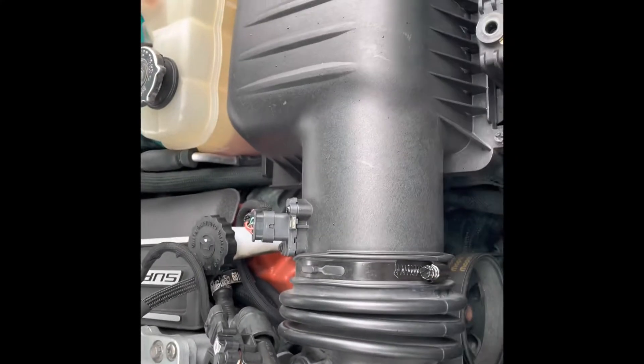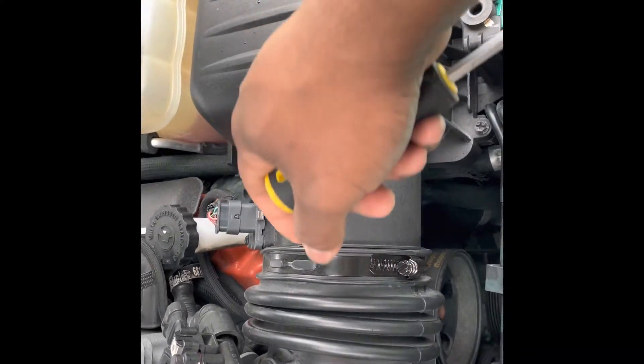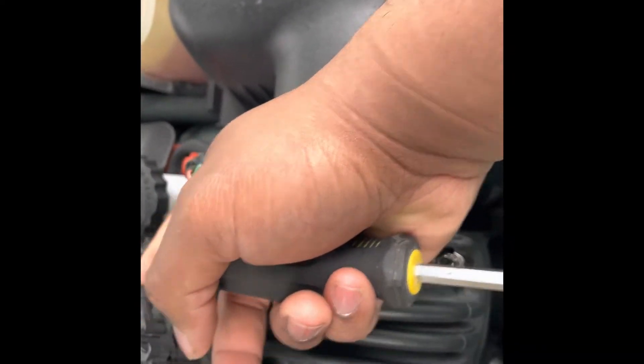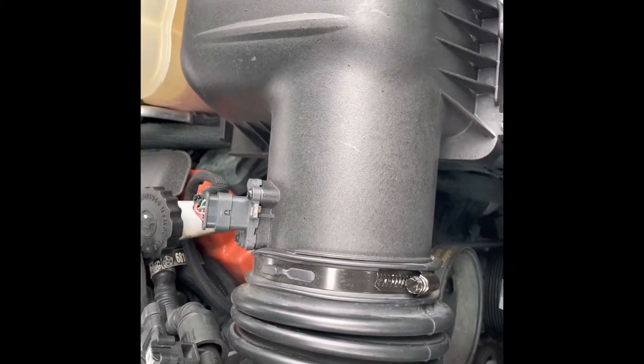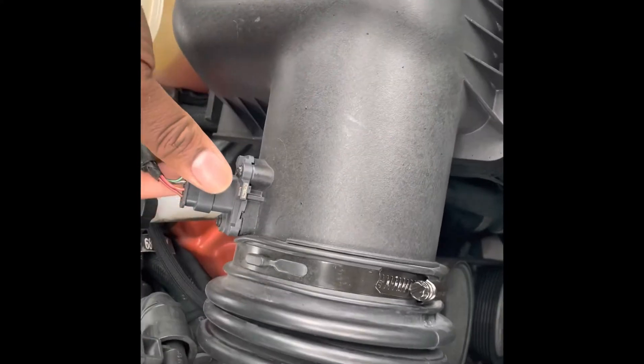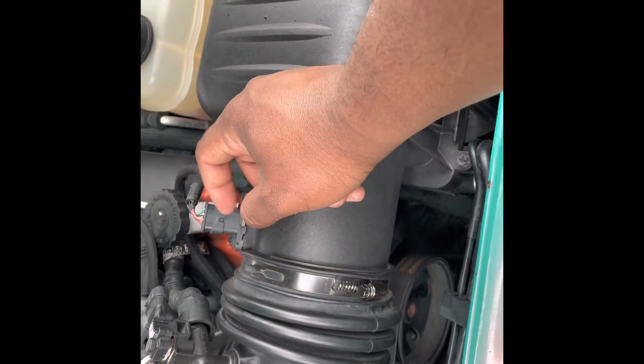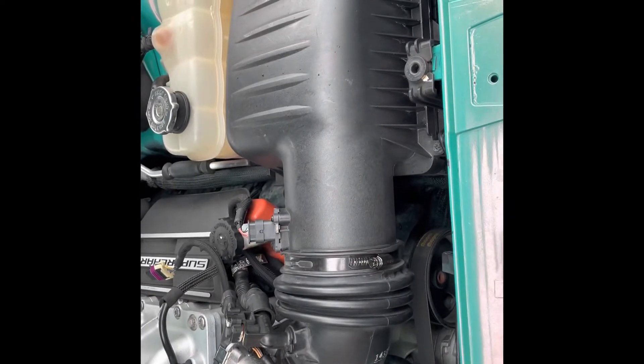First thing I'm gonna do is take these off with the flat head, then hook up this sensor. This sensor right here, once you want to screw it, it goes into the new leg maker.